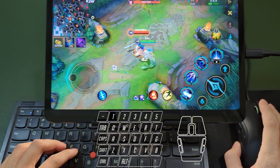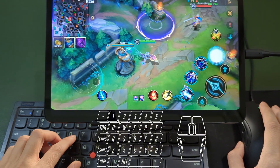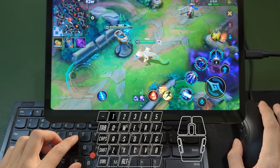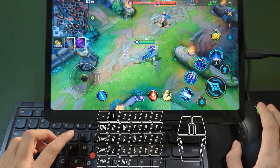Let's try Targeted Skill. Hold the Skill key and use the mouse to aim. Release the key to cast, achieving precise targeting. If you don't want to cast, just click the Spacebar to cancel the skill.